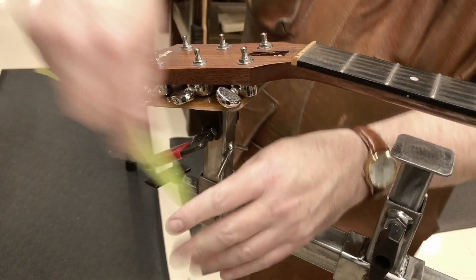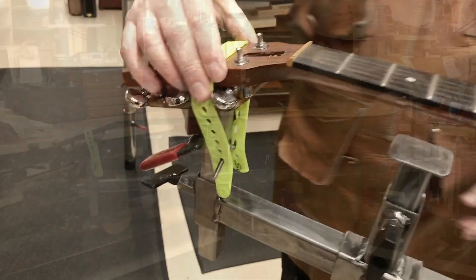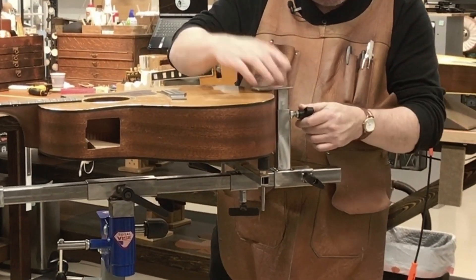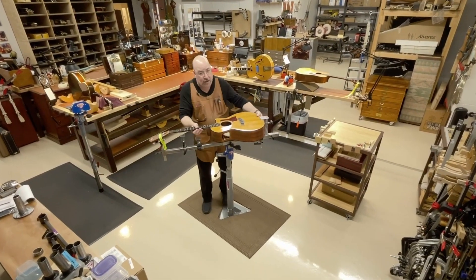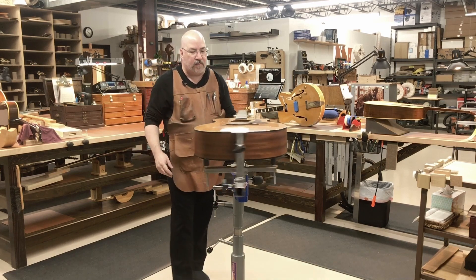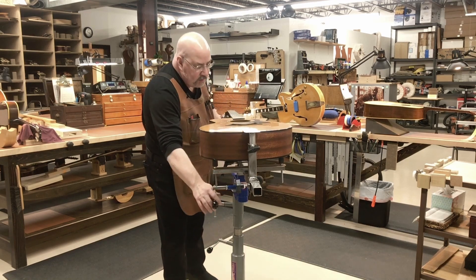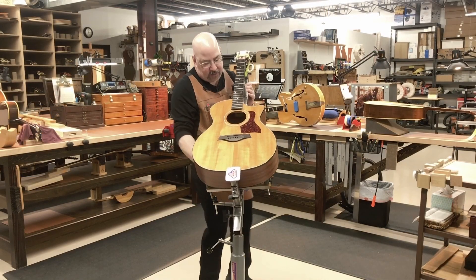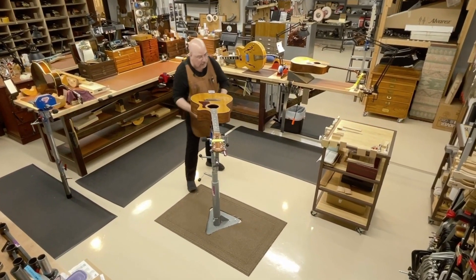There are two iron posts for you to strap into the tail block. The hold-down telescopes to virtually any size guitar and locks into place — and once that's in, that's not going anywhere. Now I can work from virtually any position on the guitar I need to for any task you can think of.